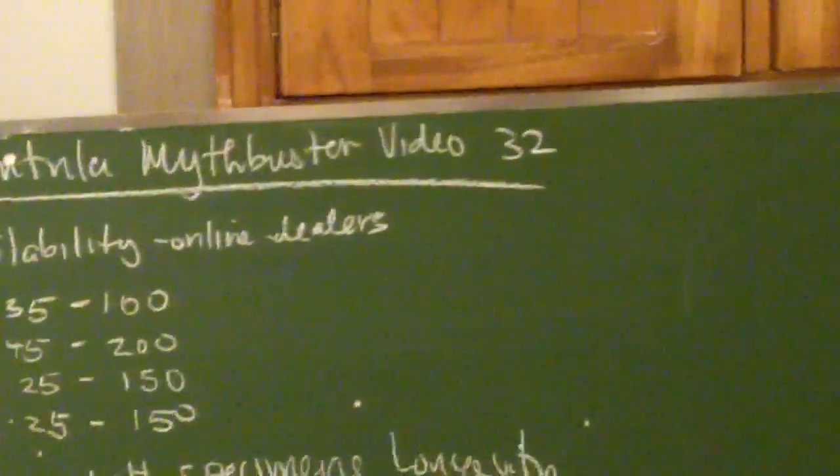Hello everyone, what's up? We got something on my board. What does it say? Ooh, Tarantula Mythbusters Video 32.